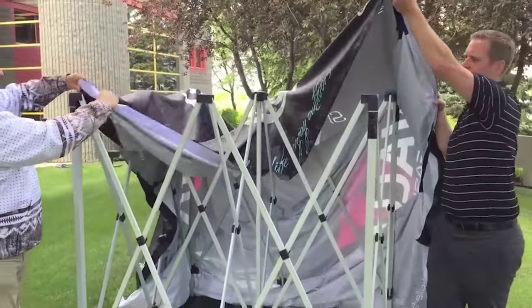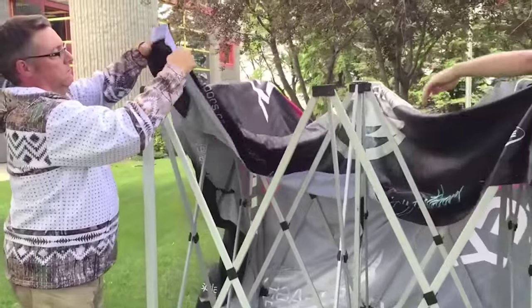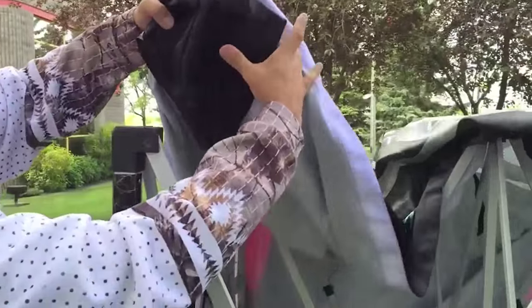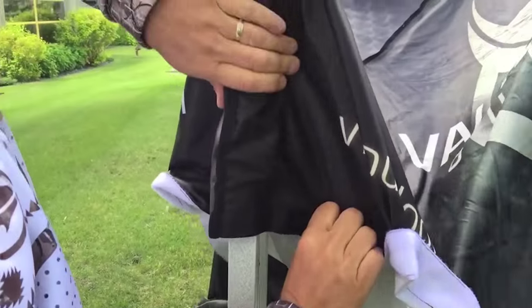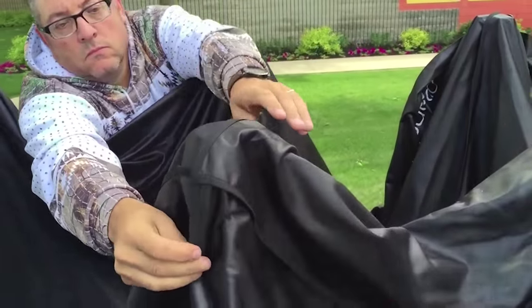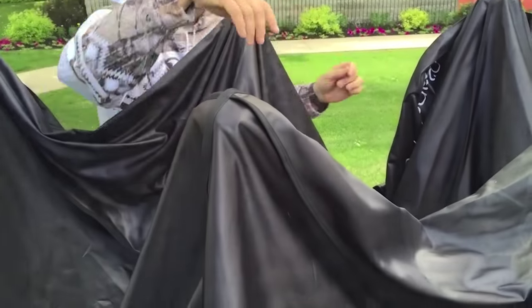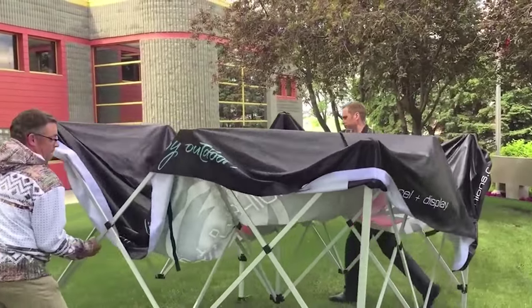It's much easier to do with two people, although you can do it with one. With the frame partially set up, we're just pulling the cloth over the top. Securely set that top into the gusset in the corner. I like to leave the valance folded upward, and you'll see why in a few minutes. The other key thing is you've got to set the cross in the middle of the crown so that your cloth sets up straight on your tent.